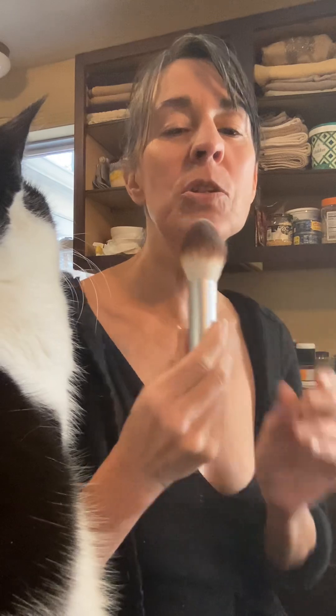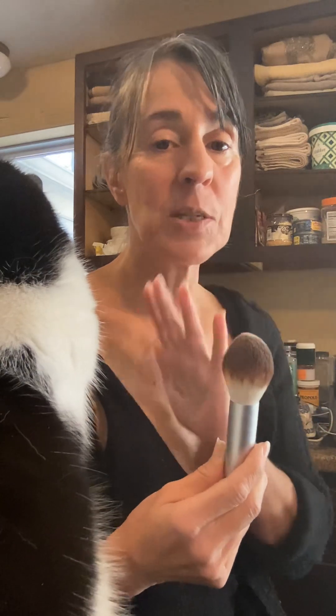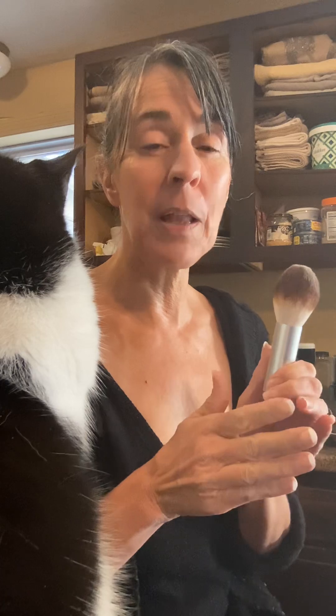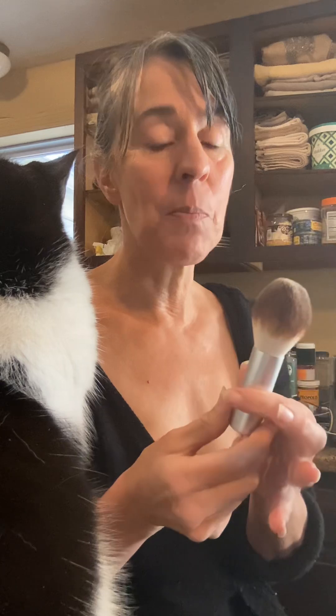You have to be able to work with a slightly more dense brush. I prefer a softer, fluffier brush, but not so fluffy that nothing happens and you're barely getting anything on your skin — it's about finding that sweet spot. The Jane Iredale Amazing Base does require a slightly more dense brush. This fluffy brush would not be ideal with my Jane Iredale simply because it's a very sheer formula, and it takes a lot of effort to cover up my redness.